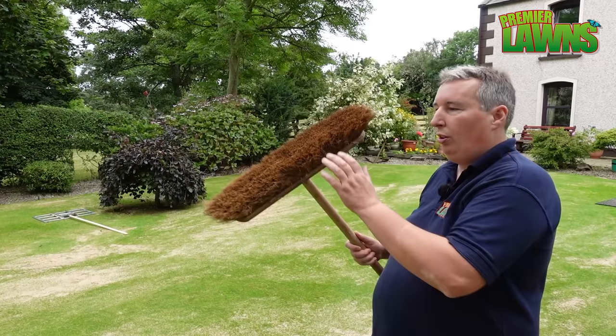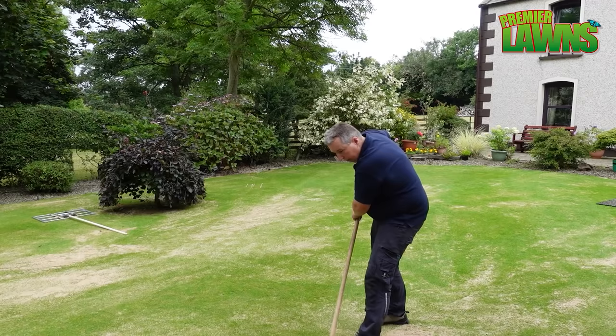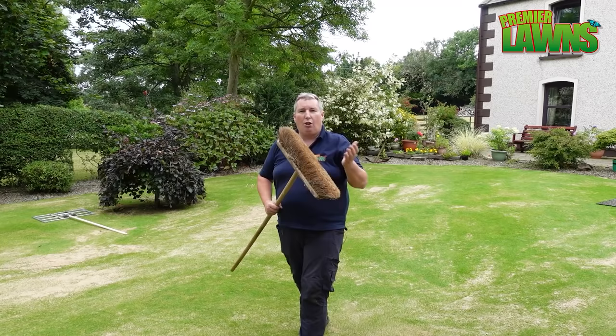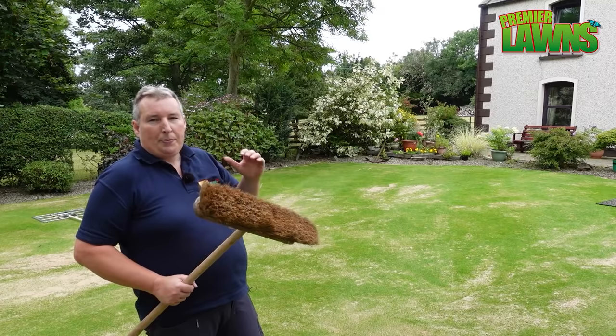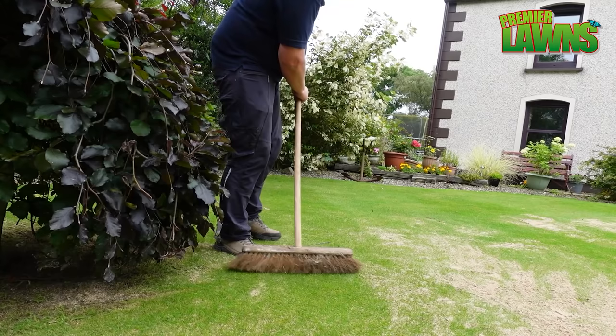The one tool that might actually surprise you is just a brush. You can simply use a brush to brush your lawn. Now it's not going to be as good a job as the lawn lute or the mat, but it's something you're probably already going to have. The downside is it's not going to smooth or level quite as much, but it'll help brush in the material — and it's useful in and around really tight areas.